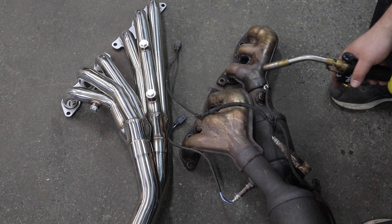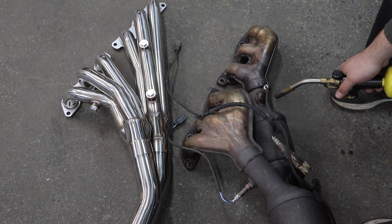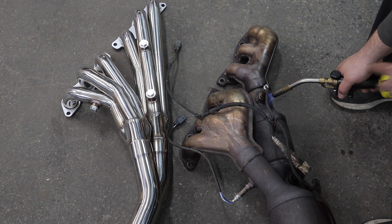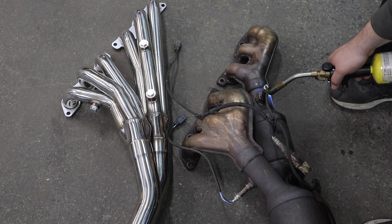Right here we've got three sensors — that is well over $300 in sensors that we could possibly damage if we didn't torch it. So I am going to torch it. You want to torch the bung of the exhaust that the sensor threads into. You don't want to torch the sensor itself — torch the O2 sensor bung. Once you get it nice and hot, then you can break it free. It is well worth the time and money to torch it every time, no matter how new that sensor is.